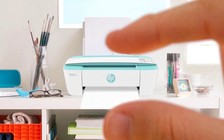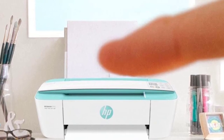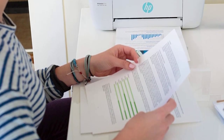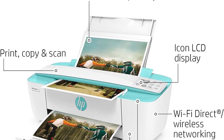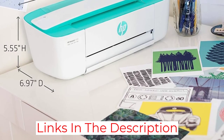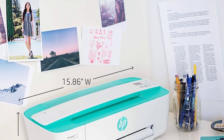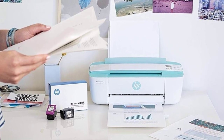It doesn't have a flatbed scanner, but you can scan via its feeder. The scanner supports up to legal-size sheets and has a software-based optical character recognition feature. Unfortunately, it can't scan double-sided documents, so you'll have to flip the pages manually. The biggest drawback of this model is its page yield — its black and tri-color cartridges yield only about 100 black and 40 color prints. Since it only has a tri-color cartridge, you'll have to replace the whole cartridge even if only one color runs out.